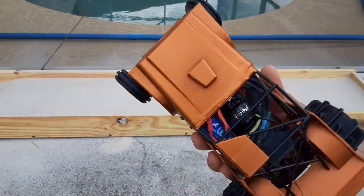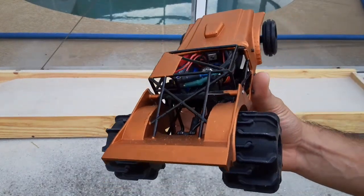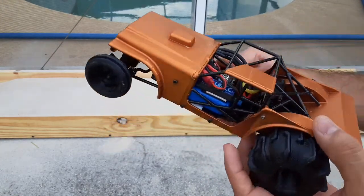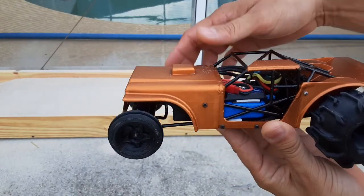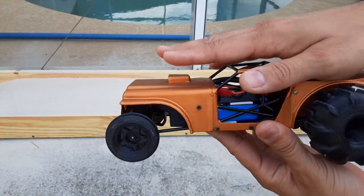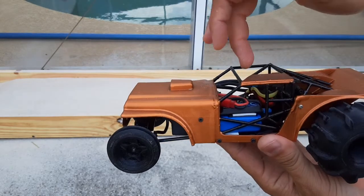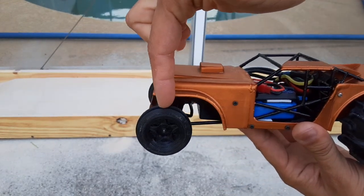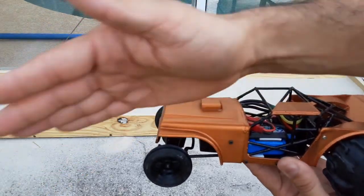Okay guys, I went ahead and made some changes — not to the design itself, but to the chassis. We were having some issues with the suspension in the rear being so soft. The chassis itself was twisting with the torque on the motor, twisting to the left, and it was loading this front left tire, which was causing the vehicle to veer to the left.